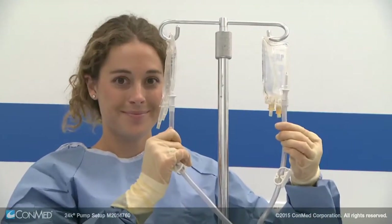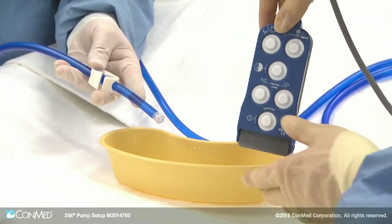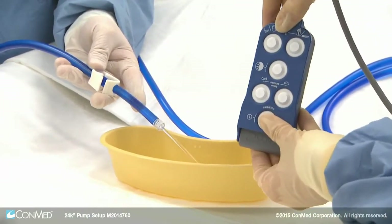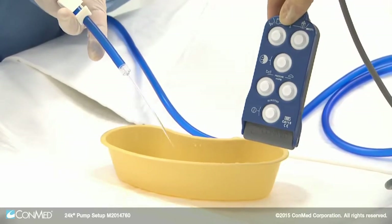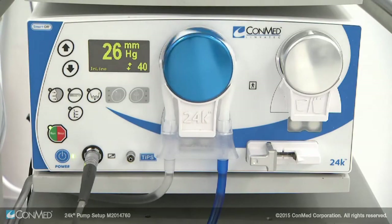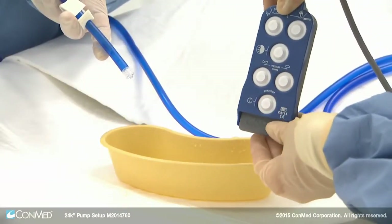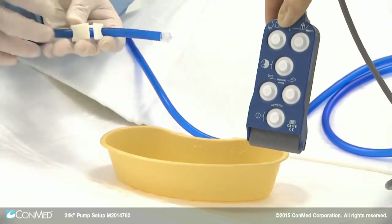Now you can open the clamps and prime the inflow line. Press the run/stop button to run fluid through the line. The blue inflow rotor will spin and the display will show the pressure reading. Press the run/stop button again to stop the pump. The 10K 100 inflow line is now primed and ready.